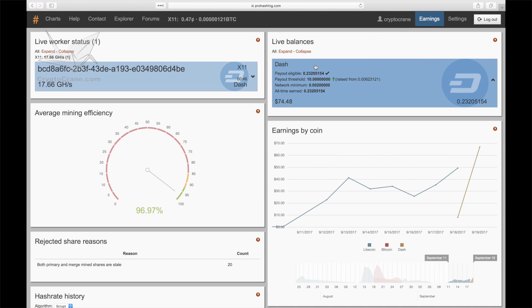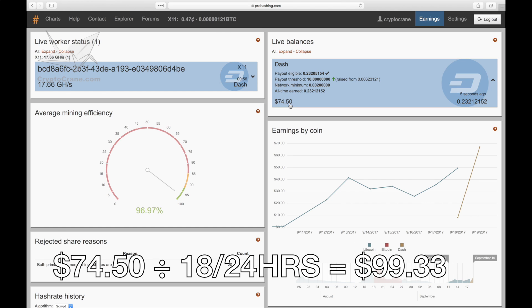During the same time period, the ProHashing.com pool was able to mine $74.50. At less than $3 difference between ProHashing and NiceHash, they're neck and neck. When calculated over 24 hours, we end up with $99.33.